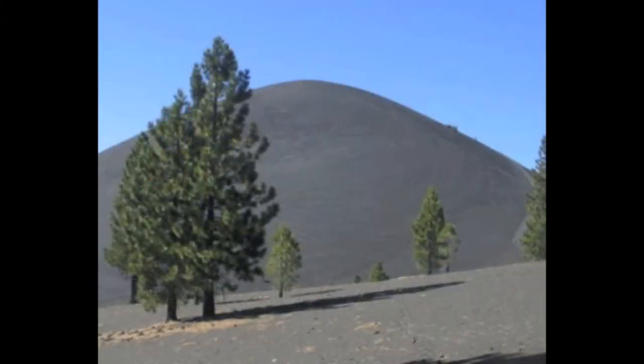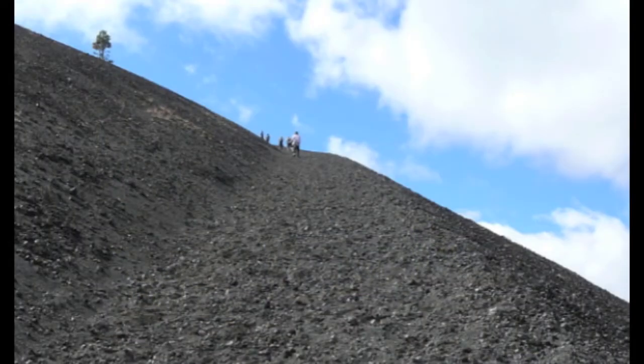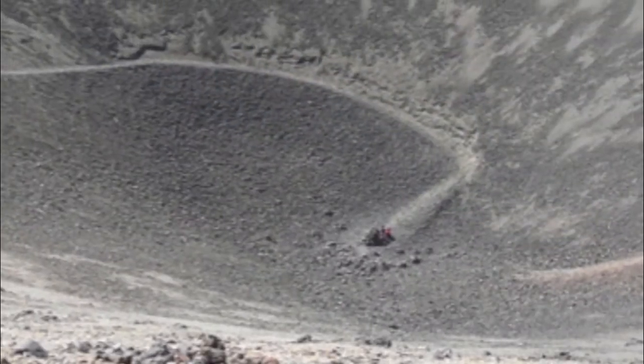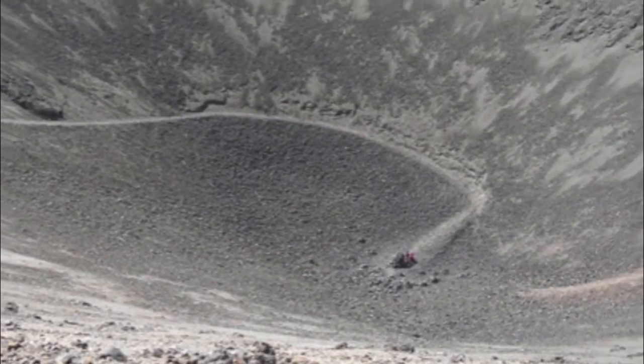Cinder Cone is a tephra volcano rising abruptly 700 feet above the surrounding plateau in Lassen Volcanic National Park. Formed from a series of eruptions that ended in 1851, a double crater caps the 30-degree incline. Tephra cone eruptions occur when loose bits of lava are spewed into the air and then fall back, forming a loose cone of debris around the base.